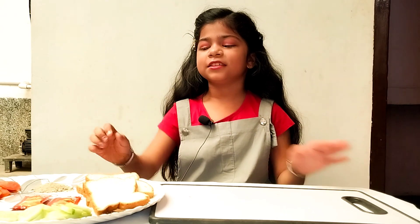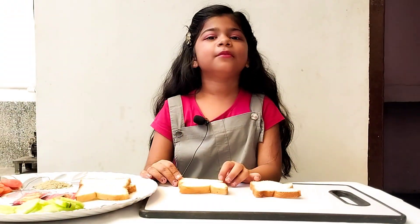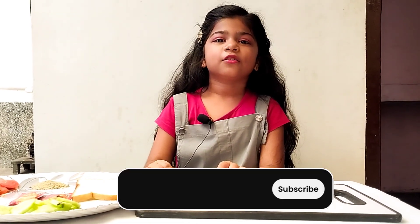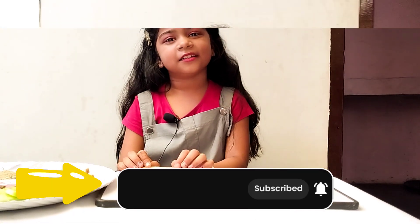Alright friends, we will start making a sandwich. Before watching the video, subscribe and like the channel and share it.